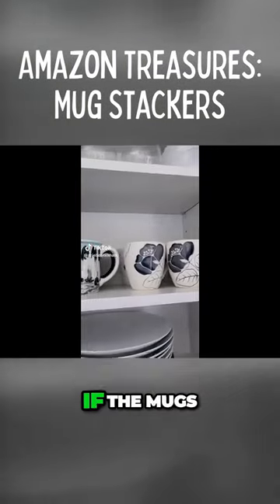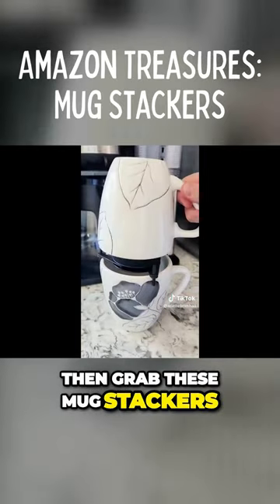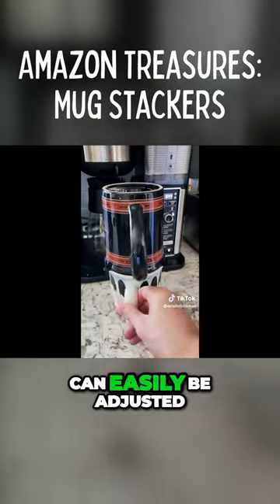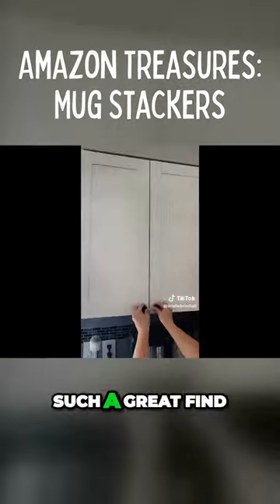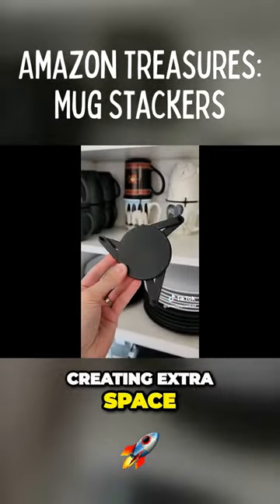Amazon space-saving kitchen hack. If the mugs take up all your kitchen cupboard space, then grab these mug stackers. They come in a pack of 6 so you can stack a total of 12 mugs, can easily be adjusted to fit any size mug or glass, and they can also be used as a coaster. These are such a great find for utilizing all the dead space in your cupboards, creating extra space.